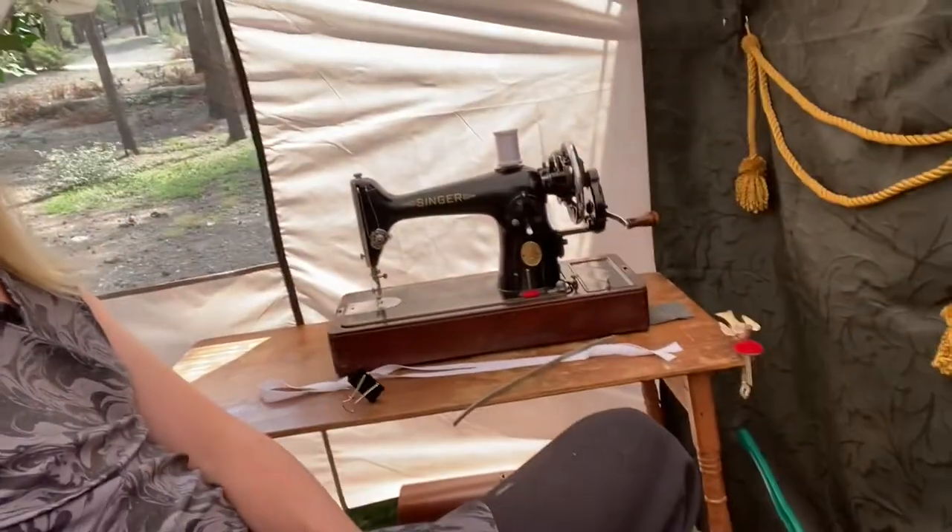Hello friends! So I'm glamping, and I decided that I am going to make a bustle right here now. Because obviously, look at this place. We have a hand crank sewing machine, and it's just gorgeous in here. Hi Jason!